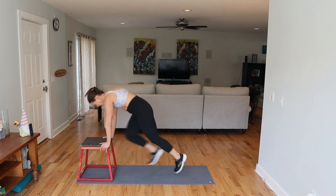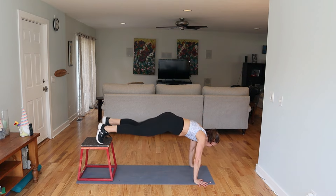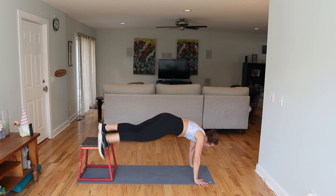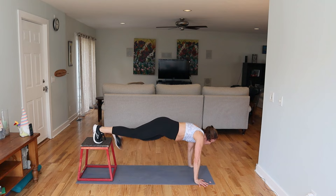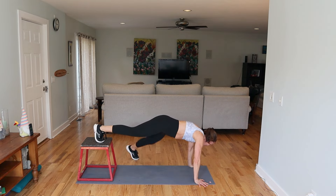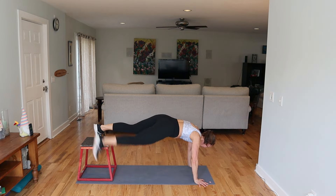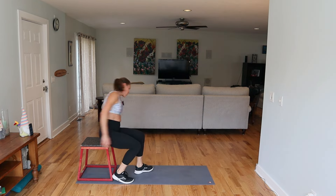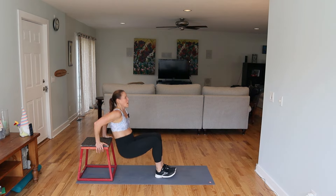Toe taps. Dips — my arms are feeling it. Kick — I like to be here.